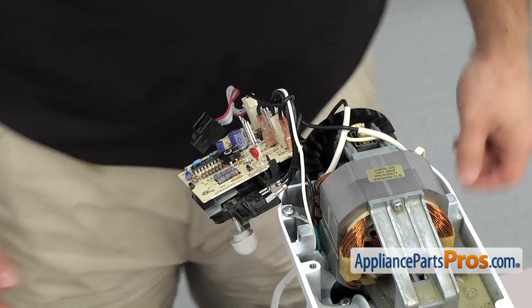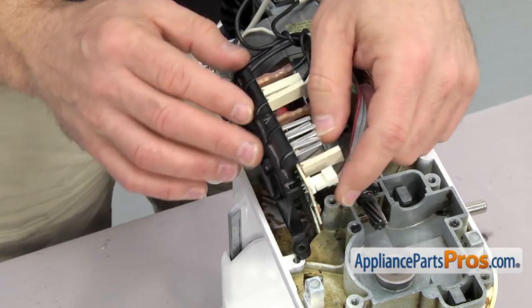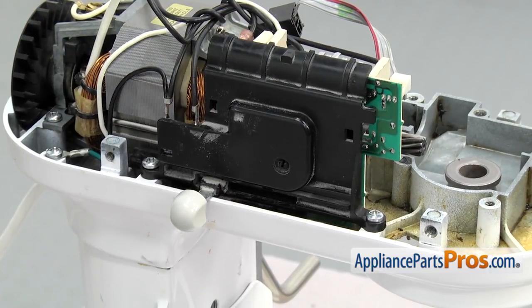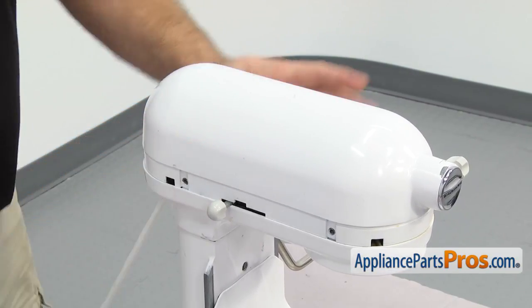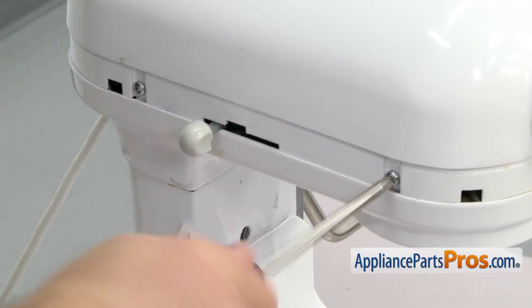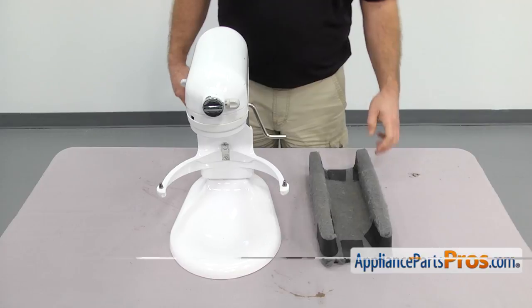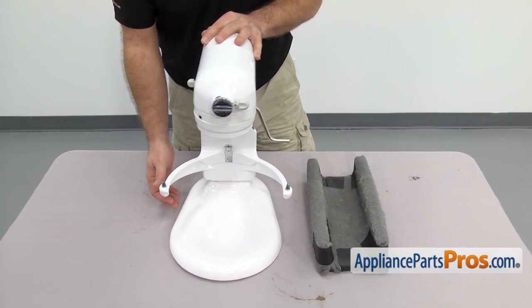In order to change the external gear, we have to turn the mixer over. So we're going to put the speed control board and the cover back on. We made a little U-shaped support that we can set the top down into, so that when you flip it over, it's supported. We're just going to carefully set it down. Once you have it turned over, we have access to the external gear.